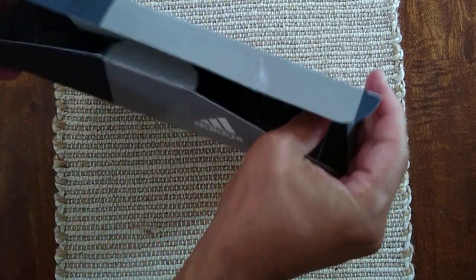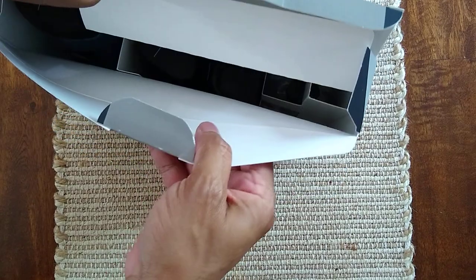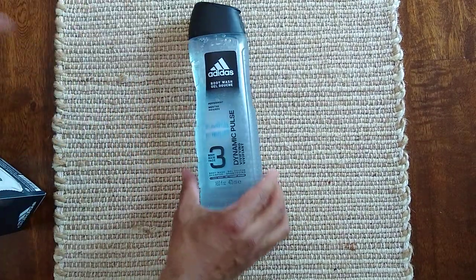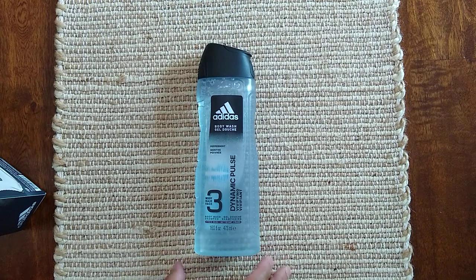So, opening it up — it's nothing too special I guess, you can kind of see in there. There are a few things inside, so I'll start pulling them out.